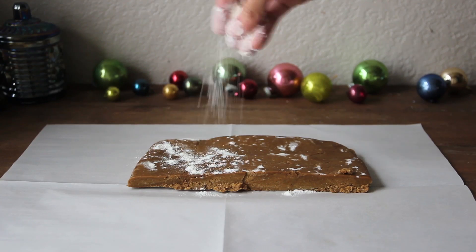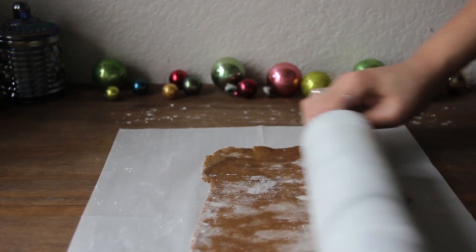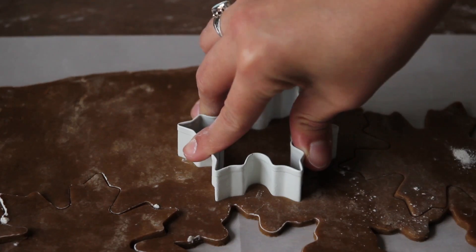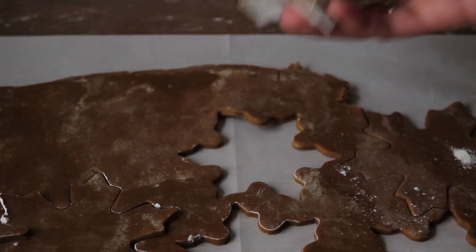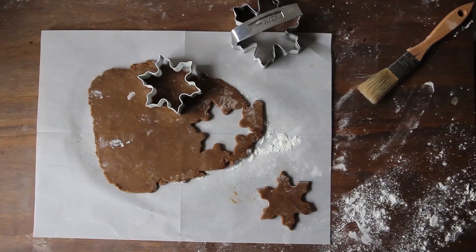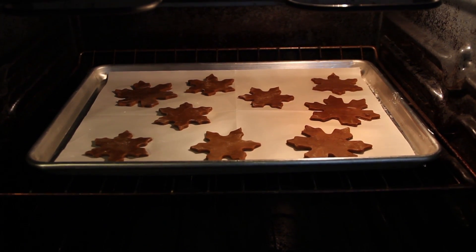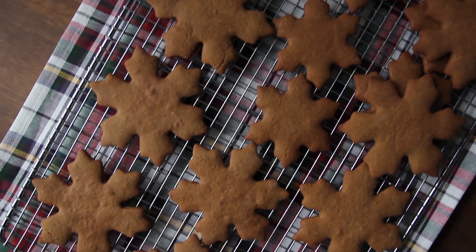Now after the dough has chilled preheat your oven to 350 degrees and roll out your dough to a one-eighth of an inch thick. Now we can start to cut out the shapes and transfer to a baking sheet. Pop the cookies in the oven for 10 to 18 minutes or until the edges just begin to darken.